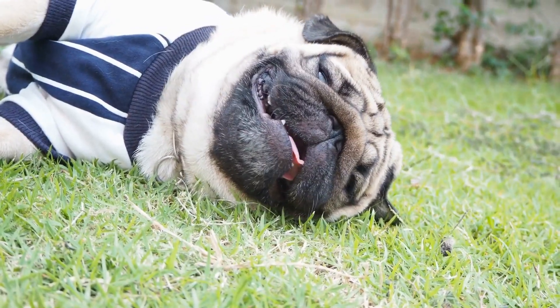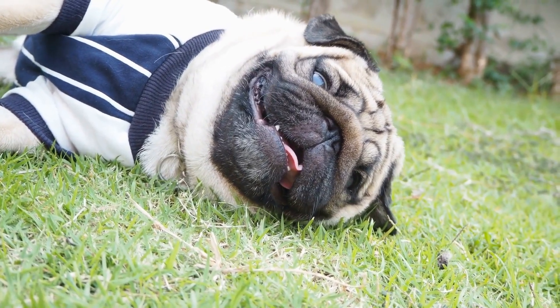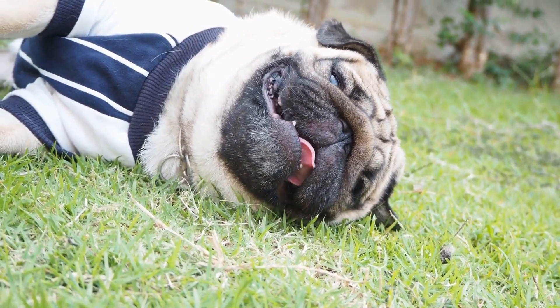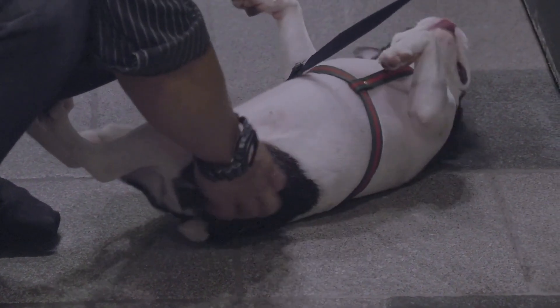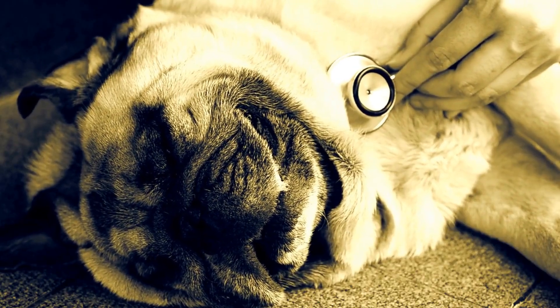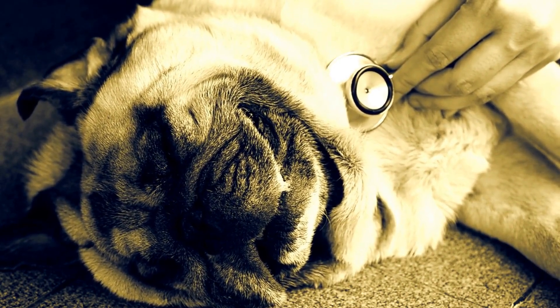Getting your pug comfortable: to make the nail trimming experience less stressful for both you and your pug, it is crucial to familiarize them with the process from an early age. Start by gently handling their paws and nails regularly, gradually increasing the duration and pressure. Reward your pug with treats and praise during and after each handling session to reinforce positive associations.